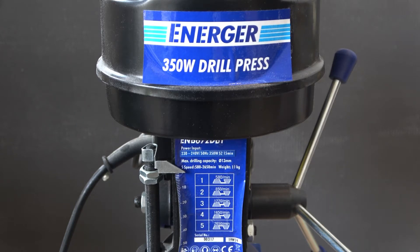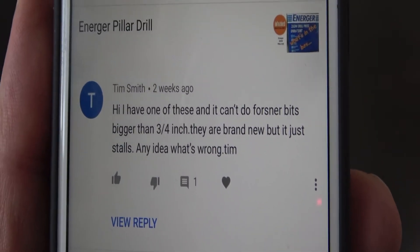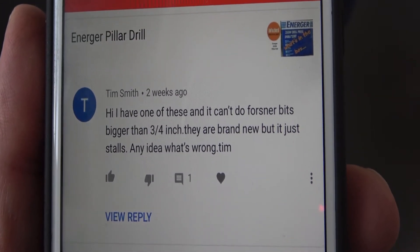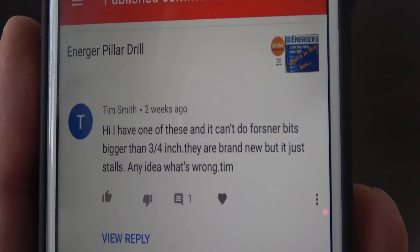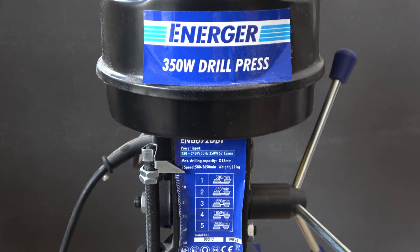Hello YouTube world. Today's video has been inspired by Tim. Tim watched my video on the unboxing of this small drill press and he asked a question: 'I have one of these and can't do force and a bit bigger than three quarters of an inch. They are brand new, but it just stalls. Any idea what's wrong?' Hopefully I can give a few tips to all of you people out there and to you Tim, in order to optimize a small drill press.